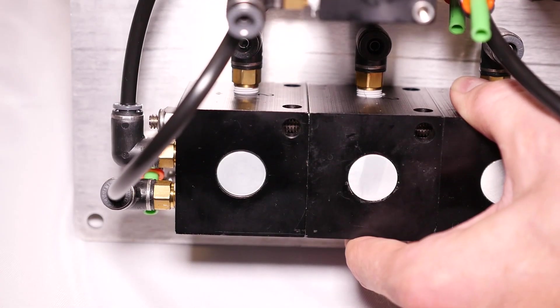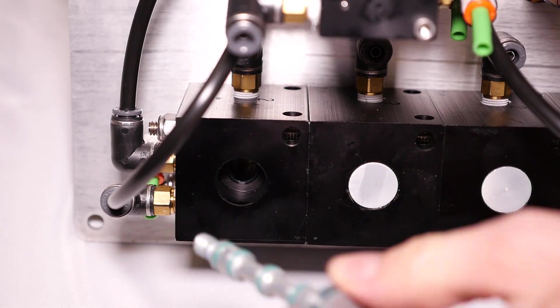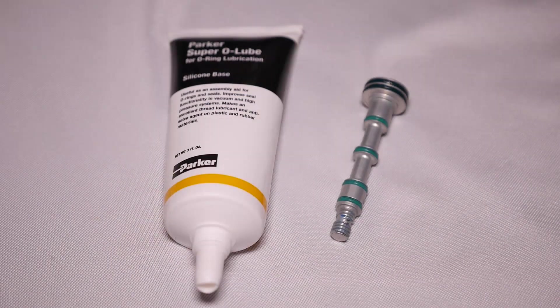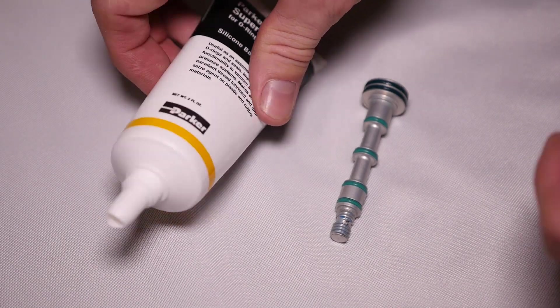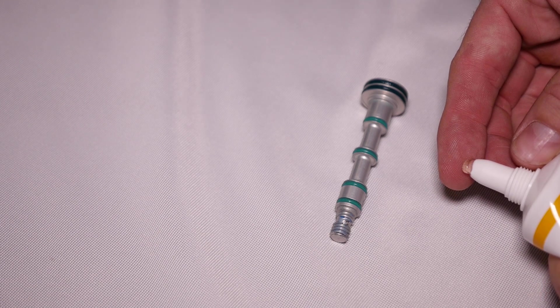Then you will push the spool through the back and remove it. Next, you will take your new spool and apply a small amount of grease to the O-rings.